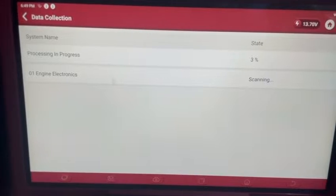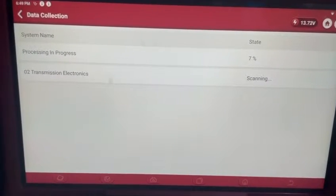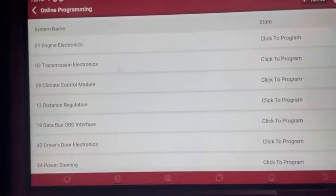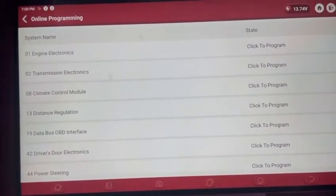This will take a few minutes for it to scan the car, so I'll pause until it's finished. This has finished processing now and it's come up with the list of ECUs that are available to do a software update on.